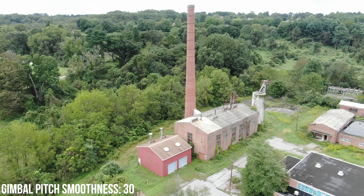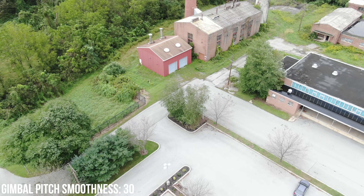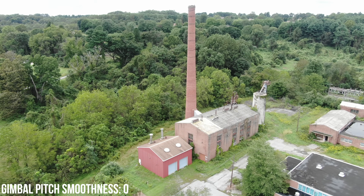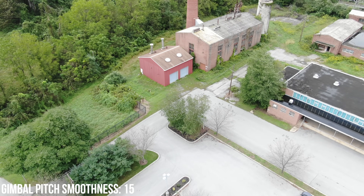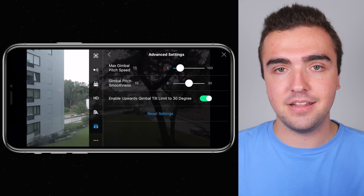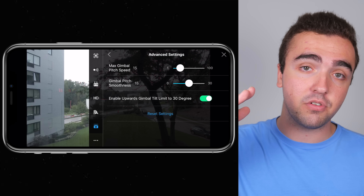For smoothness, I've also got it set to 15. Going up to 30 makes it so slow to reach maximum speed that it's frustrating. Going down to zero causes a very abrupt stop — you can have beautiful gimbal movement but if it stops abruptly it's jarring. At 15, right in the center, I get the perfect amount of smoothness. So if I'm flying forward and pitch the gimbal downwards, it's neither too abrupt nor too sluggish. I use 15 on both pitch speed and smoothness. I also enable upward gimbal tilt limit to 30 degrees so the camera can look upwards an extra 30 degrees — just beware that you could get props in the shot.